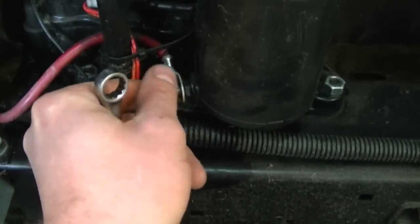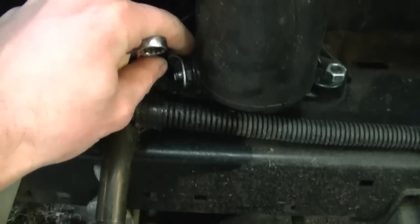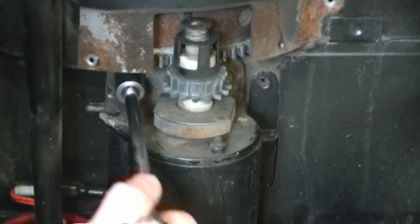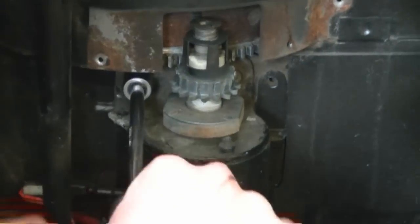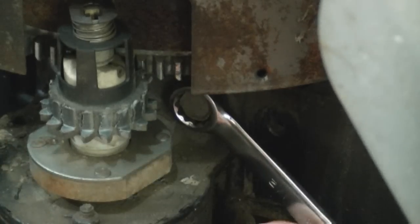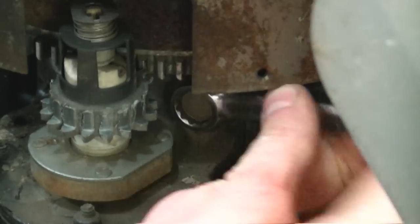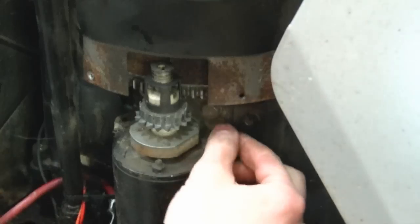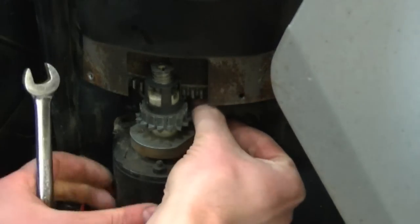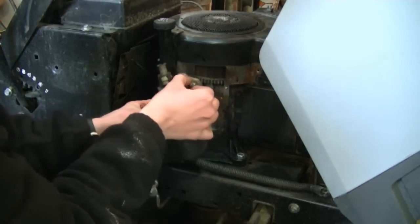Don't forget to remove the positive cable from the starter. This is a 7/16ths nut — just remove it and the cable is going to come right off. It'll be easier to get in to remove this bolt with a wrench. Sometimes they're on there tight so watch your fingers when you're loosening them with the wrench. And now your starter's off.